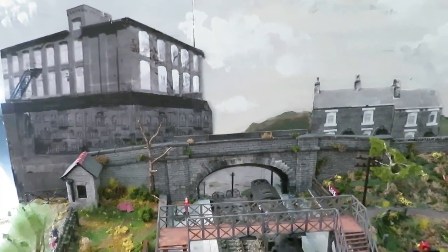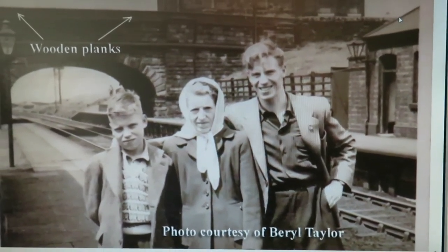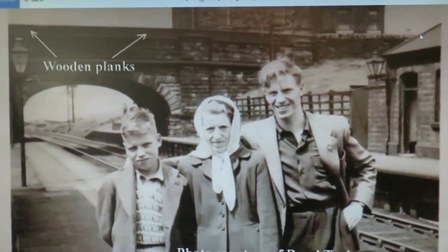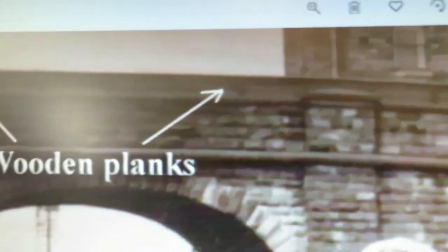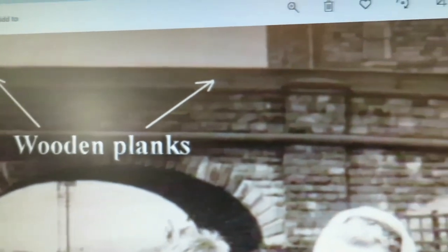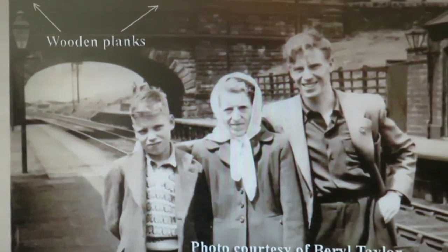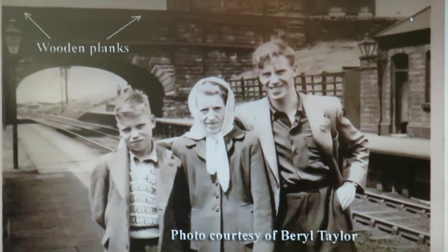The next thing I'm going to produce is these wooden planks shown in this photo — courtesy of Beryl Taylor, for which I'm very grateful. If you look closely, there are four six-inch planks. I've done the research and they go all the way across the bridge and down the sloping sides as well. They were there on the station side only, because they were there to prevent smoke from trains passing on the way to Oldham going over the station. That's the next job — create those wooden planks and put them in place.